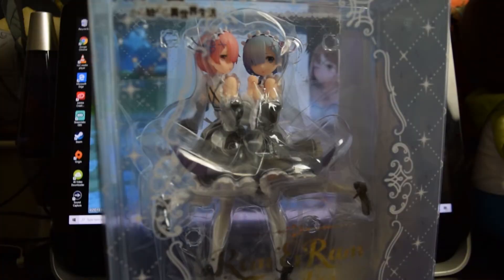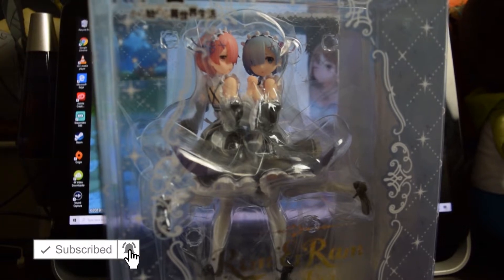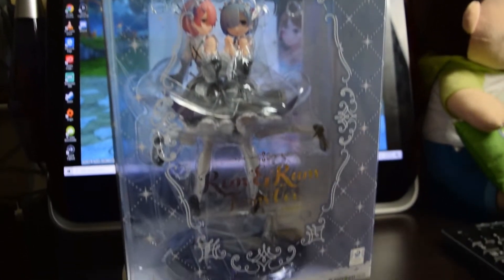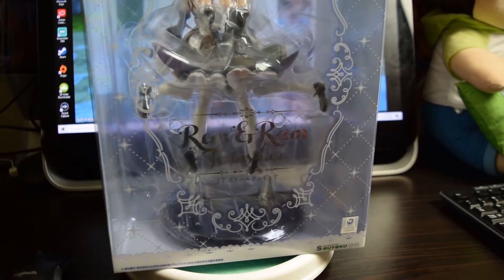So we have Rem and Ram today. This is from Re:Zero, as you can see here. I'm moving my camera up a little bit — this is an amazing figure. This figure is something I've been waiting for for a long time, as you can see. The official sticker is here on the bottom and look, I finally have a spinny base.